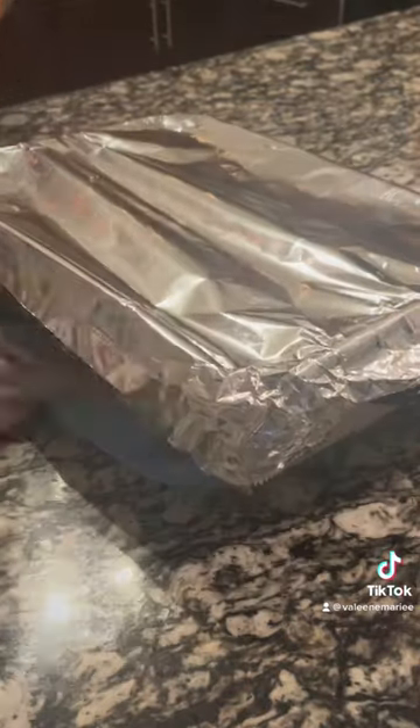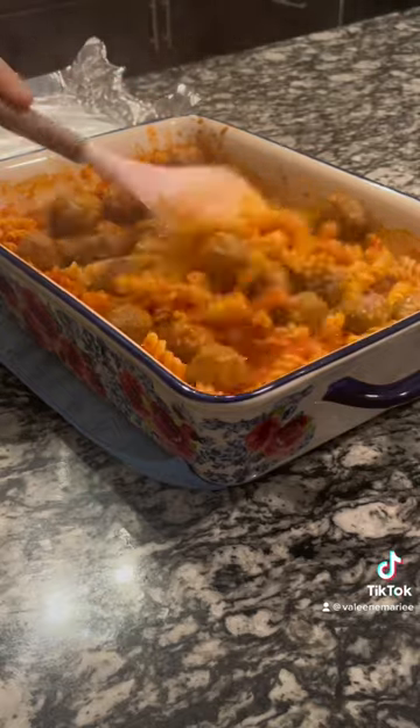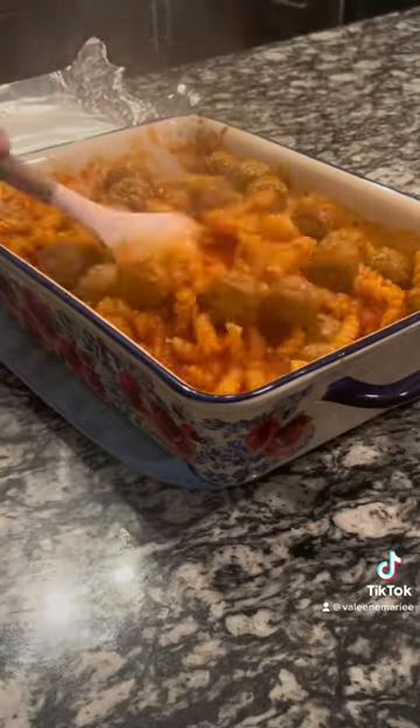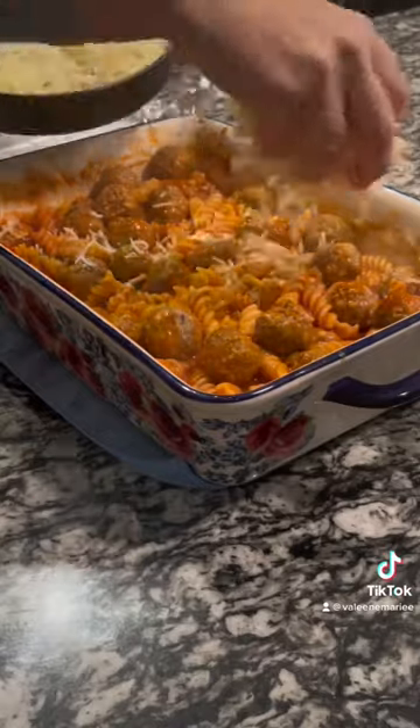Bake at 425°F for 35 minutes. After the time is up, mix everything together — make sure you are taking all of the pasta from the bottom of the dish and rotating it to the top. This way everything cooks nice and evenly and gets nice and soft.